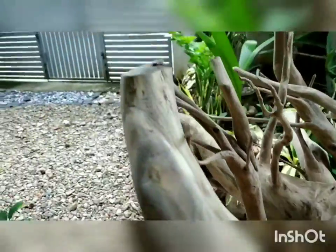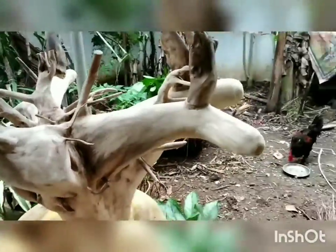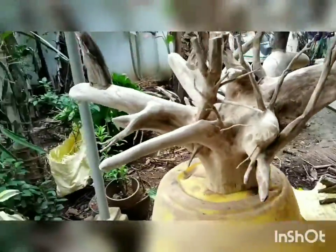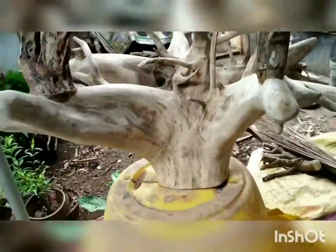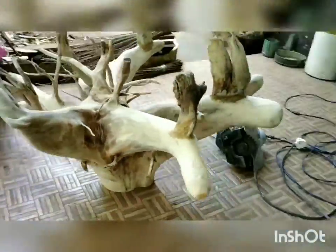This is the important part because the table will completely rest on these roots. We have to polish it in such a way that the added roots are not noticeable from outside. With the emery paper and machine, it is polished several times. Now you would not be able to find the difference between which root is fixed and which is not.